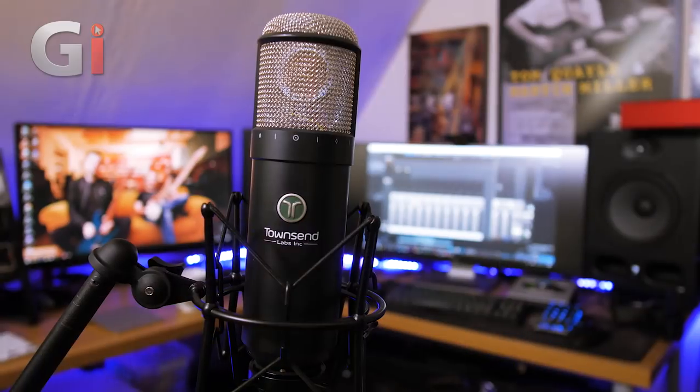Hi there guys, Tom Quill here for Guitar Interactive Magazine, back again with something a little bit different - still a review, but we're checking out a microphone today. Normally I do guitars, amplifiers, and pedals, but this thing is so interesting and cool it could be a bit of a game changer. So this microphone is a large diaphragm microphone from Townsend Labs called the Sphere L22.